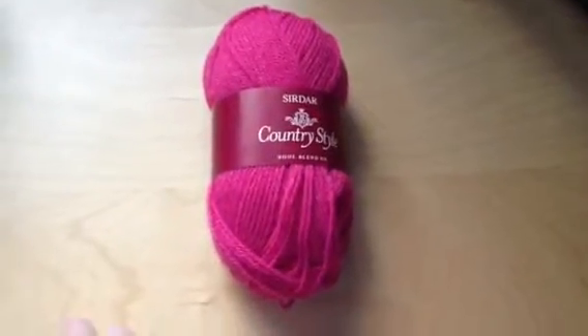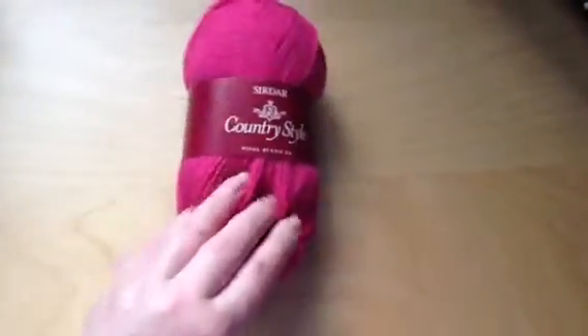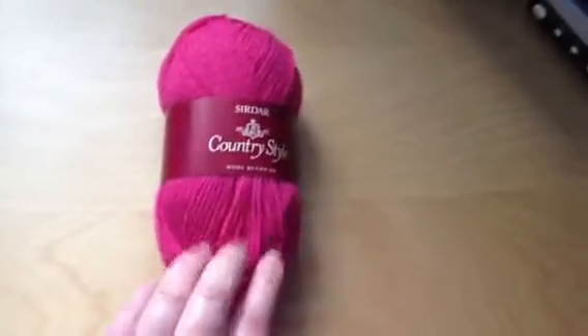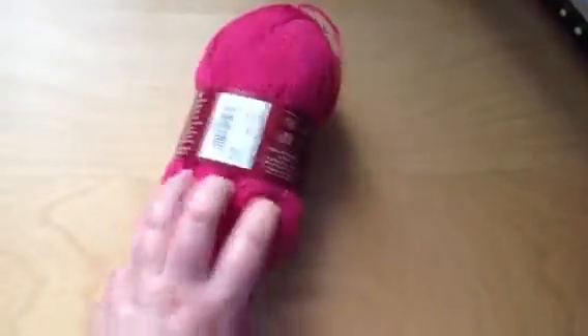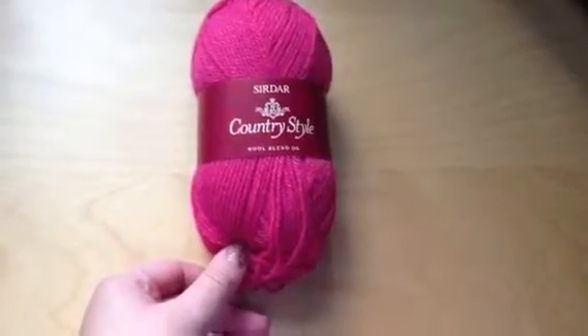It is a bit darker than it actually shows on the camera, but it's lovely and soft. It's not very often I use real wool, so it's quite nice to crochet with. But it wasn't too expensive either — I think it was about £3.50 for this ball, so that's not too bad.